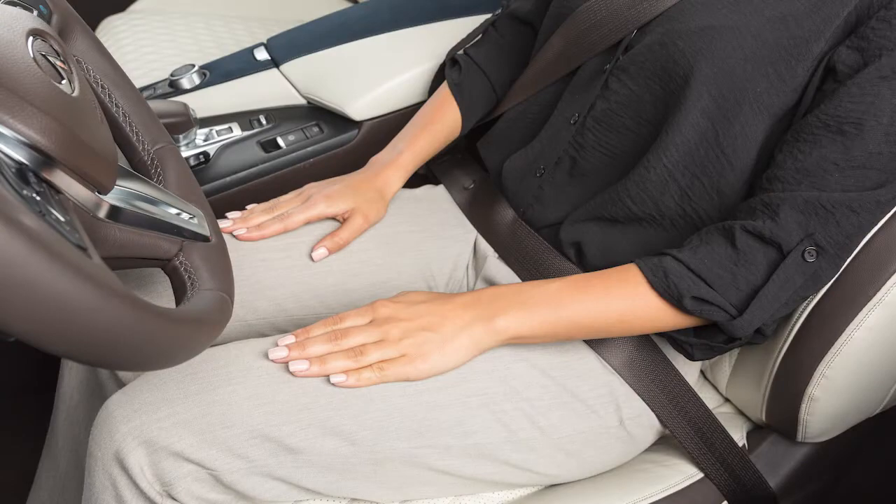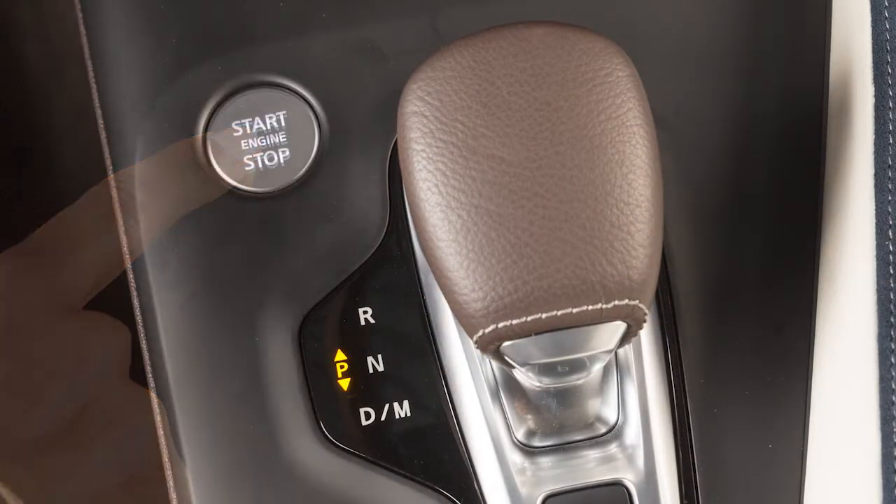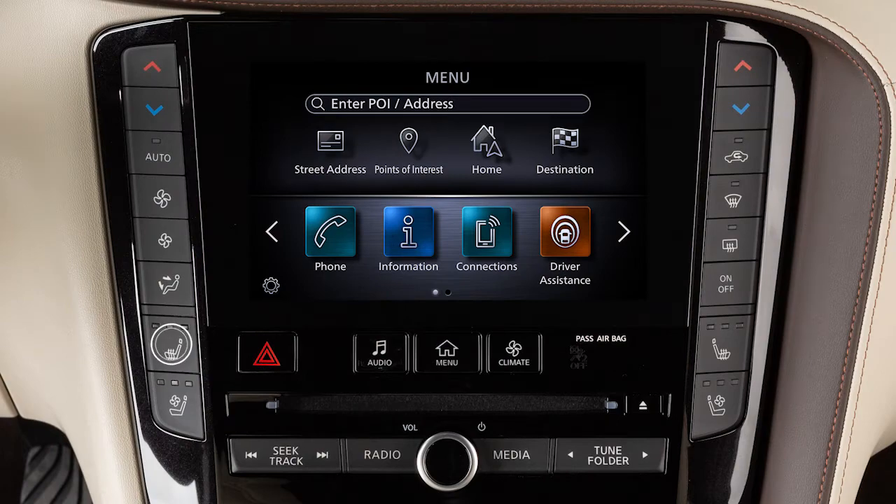In order to warm the front seats, place the ignition in the on position. Then push the heated seat switch and select the desired heat range.